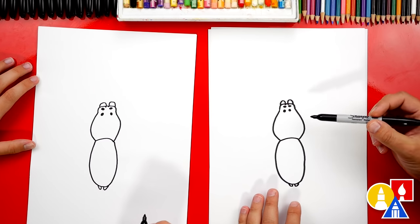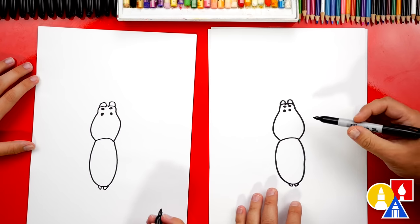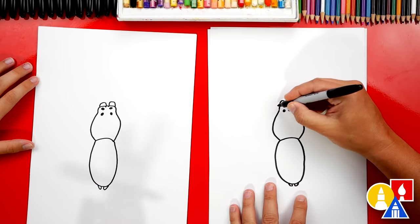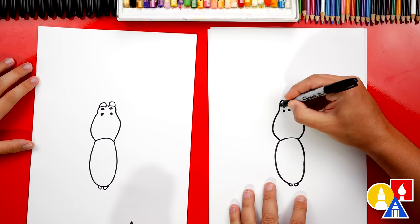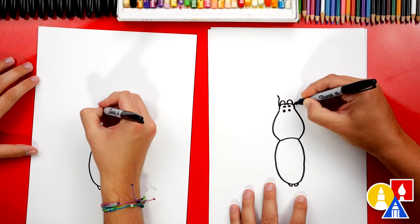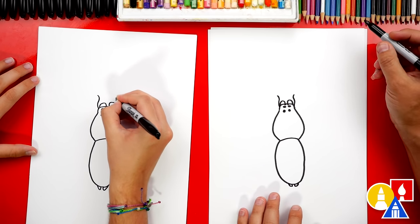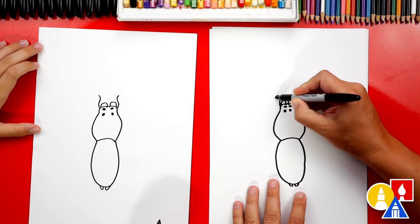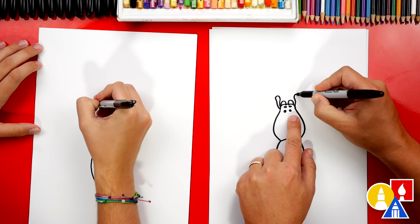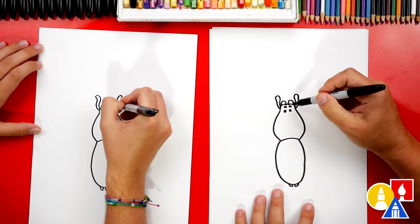I think these are called chelicerae — I'm not positive, we don't know all the different parts, so we'll call them fangs. Now I do know that the next part we're gonna draw is called the pedipalps, and they look like little arms coming out. So I'm gonna draw an S-curve: curve out, back in, and then back out. Then we're gonna curve around on the top part and come back into the cephalothorax. We'll do the same on the other side.